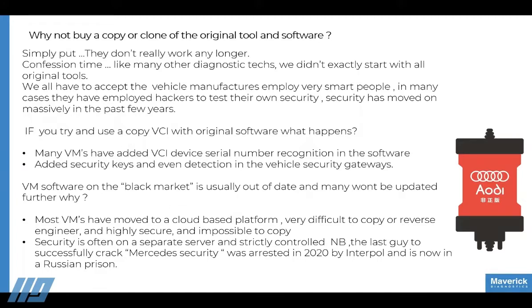There are a few more serious implications here. We were dealing with some guys involved with Mercedes a couple of years ago, and they later disappeared. We found out they'd been arrested by Interpol and are now in a Russian prison for copying and cracking the security of Mercedes key encryption software on the back end.